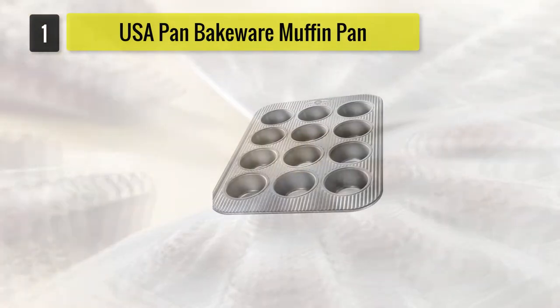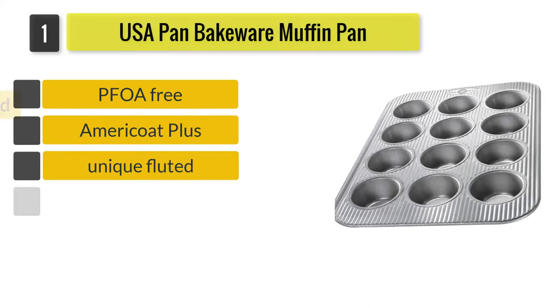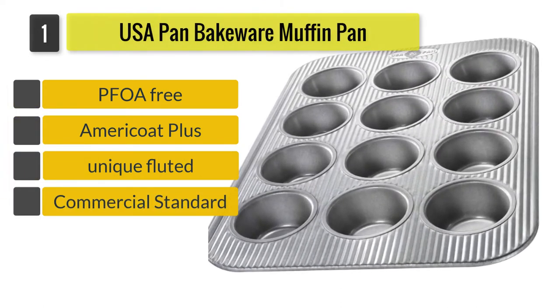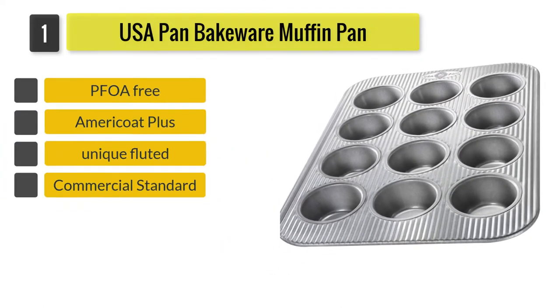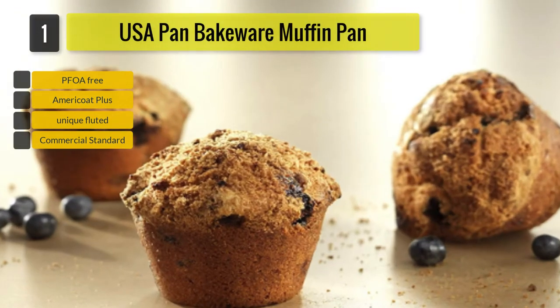Number 1: USA Pan Bakeware Cupcake and Muffin Pan. The pan has a unique fluted surface that not only gives it a different look but also helps in better airflow and even heat spread.